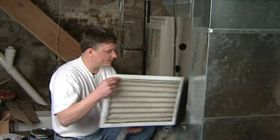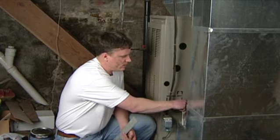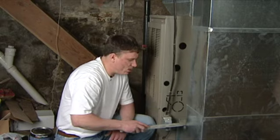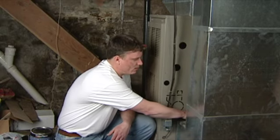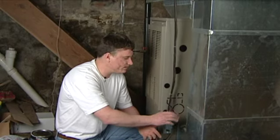So I'm going to put this new filter in here — very simple. Slide it into place. We have a protective guard that we're going to slide back over top of it to stop any other dust mites from getting inside, and you're done. Easy as that.